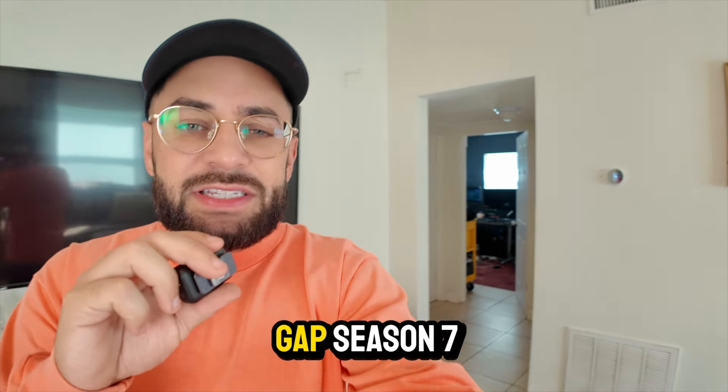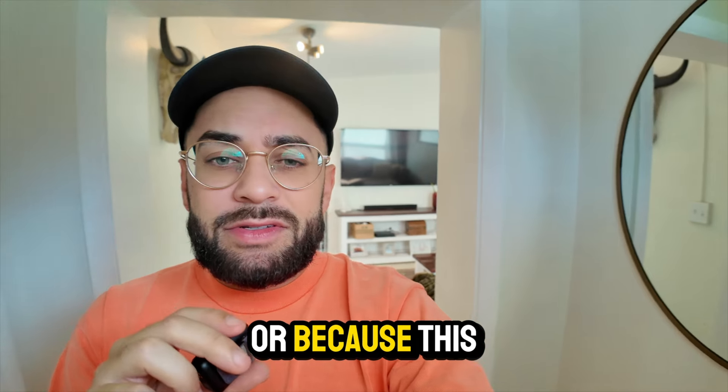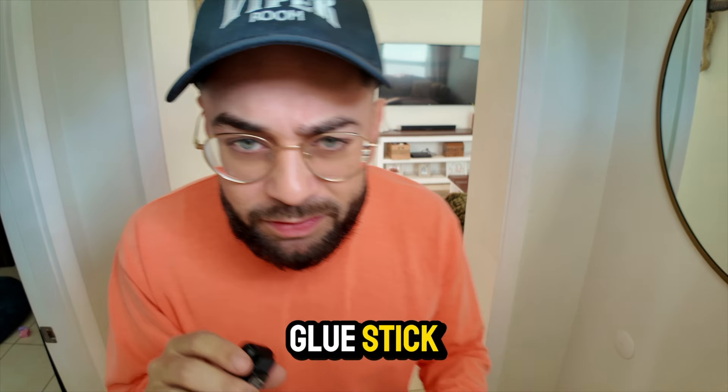Do I regret purchasing the Yeezy Gap Season 7 shirt because I bought it too small, or because this orange is just looking like something that's on a glue stick?